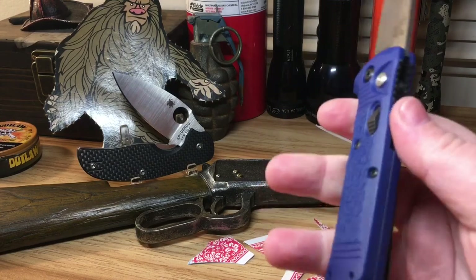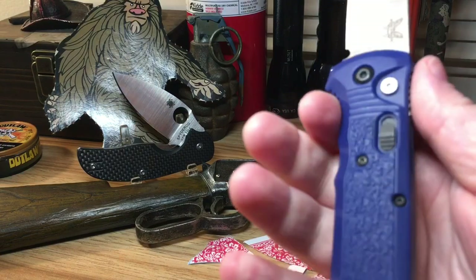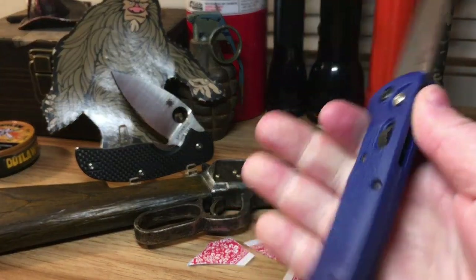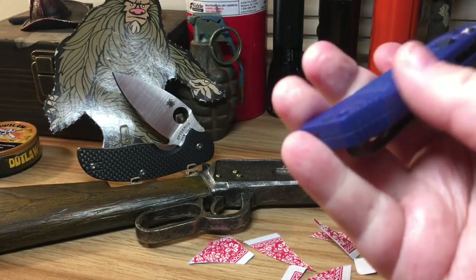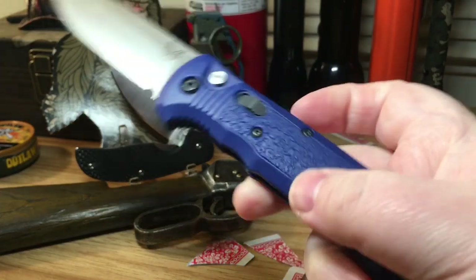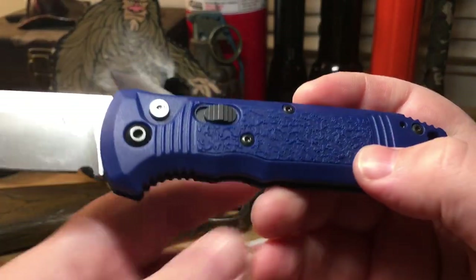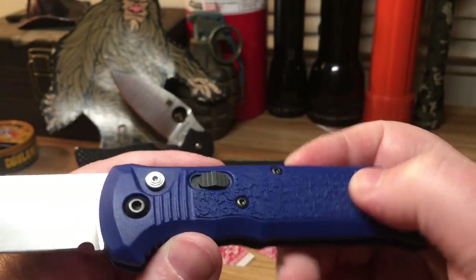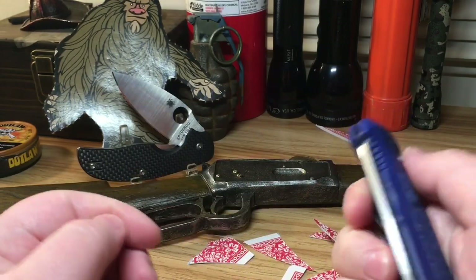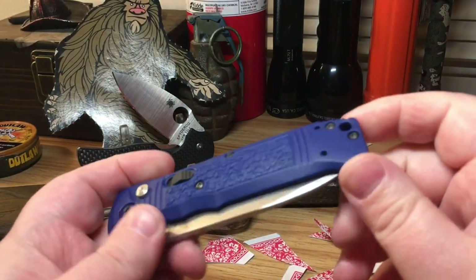The jimping is in all the right places — you have jimping up top which really grabs your finger, jimping on the side which really grabs, and some in the palm area as well. It's just amazing. You also have a textured handle in the center.